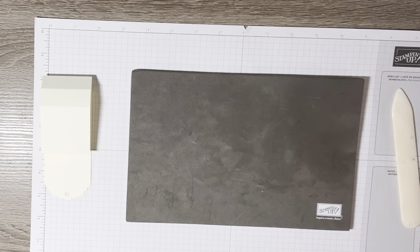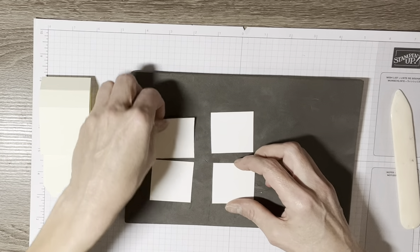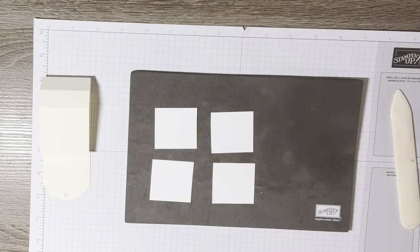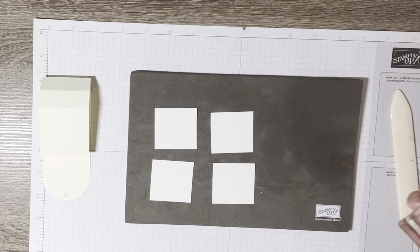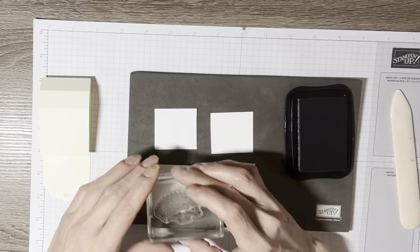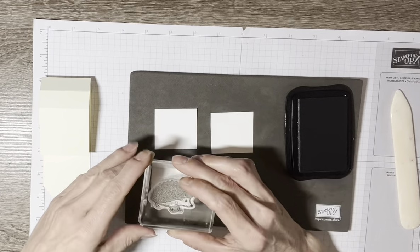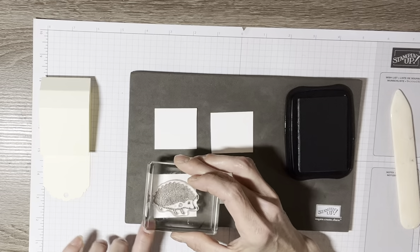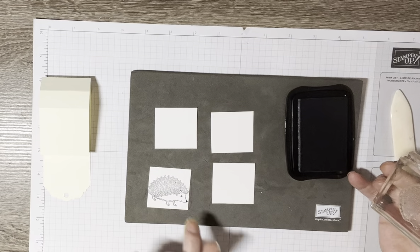I've cut those at one and three-quarters inches — four of them. The first thing I want to do is stamp my hedgehog right about here. See how he fits just really nicely right inside that first piece — this is the right size for this card.